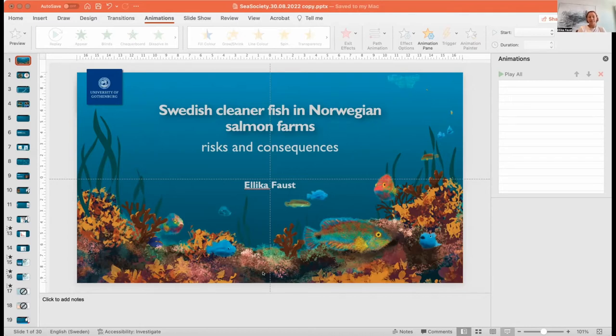We also have cleaner fish here in Scandinavia, and it was in the late 1980s that it was discovered that you could use some of these species to clean fish in aquaculture.